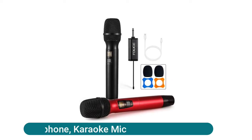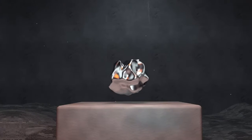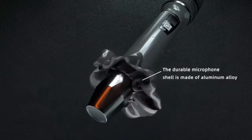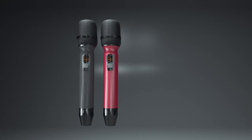Wireless microphone karaoke mic: wireless microphones are built of premium aluminum alloy in black and red, which is stylish and durable. Dynamic cardioid microphone with amazing clear sound, stable signal, no delay, anti-howling and anti-jamming, with 40 optional frequencies for interference-free performance.